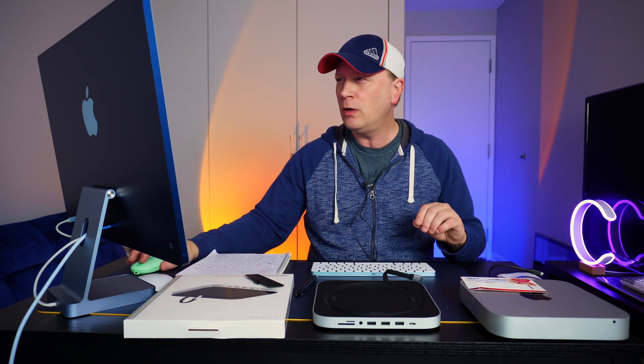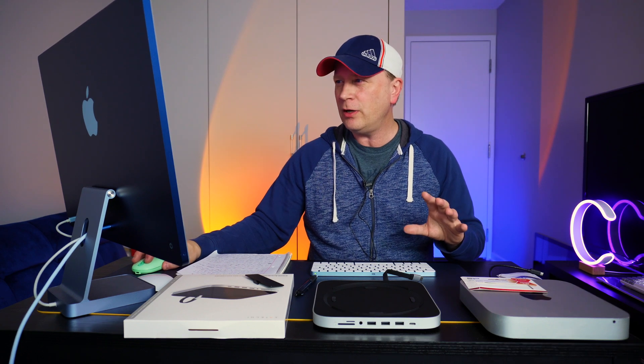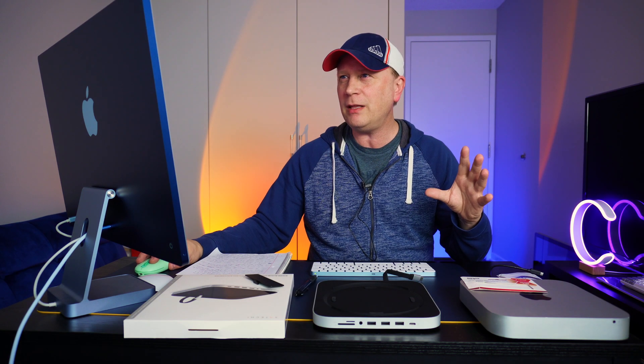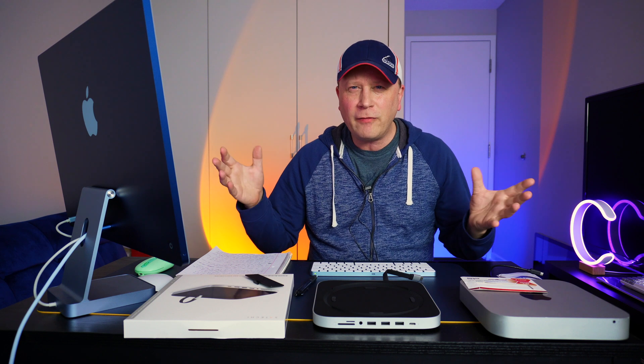So let's go ahead and take a look at my screen. We're going to run the speed test on this, and you're going to notice pretty quickly that you're not getting the fastest. It's going to be about — I was getting around 340 on the writes, 340 megabytes per second, and about 335 megabytes per second on the reads. So again, that's not going to be the fastest. But how fast do you need?